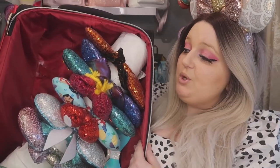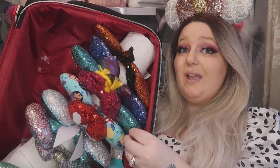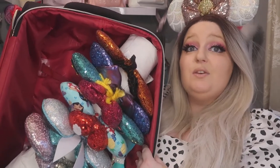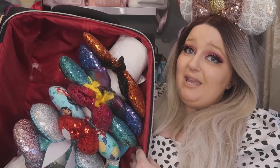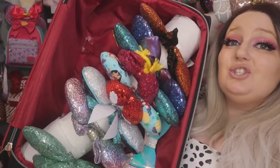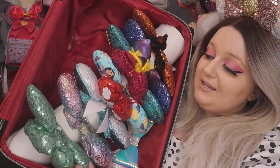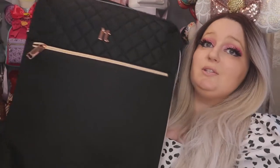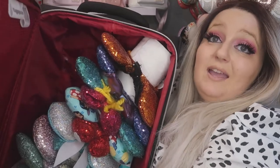The reason I do it this way is because it keeps the ears upright — they don't get squashed. If you just put all your ears in a suitcase and shut it, they'll start to get squashed and may get damaged lying on top of each other. This way, I find it amazing — no worry about them being squashed. The suitcase shuts nicely, and if you don't use your ears very often you can put it in the loft or wherever you want to.